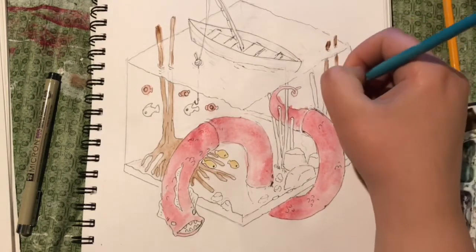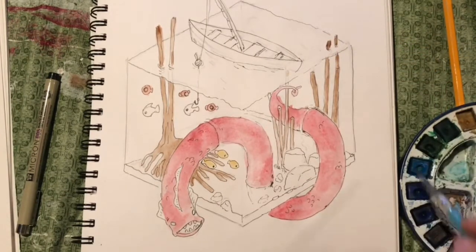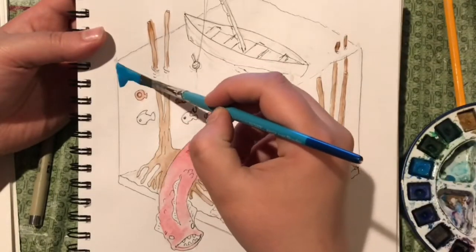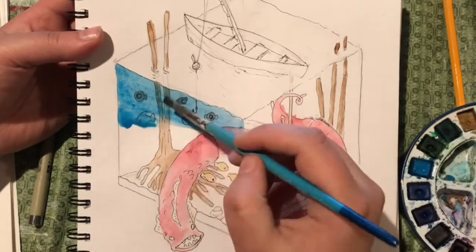I think the belt is going to be green. One of my favorite parts of this, besides the eel, are these kind of tree-like roots or reeds that are popping in and out of the water — that was really fun to figure out. It just adds to the illusion of it being this three-dimensional sort of cube of water.